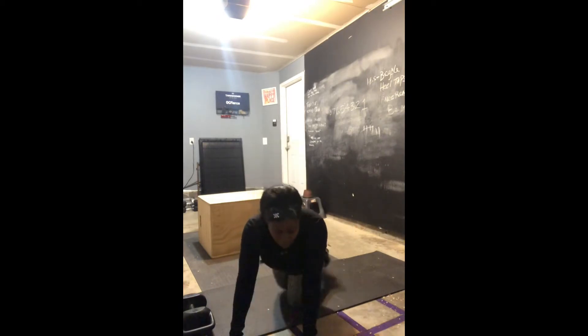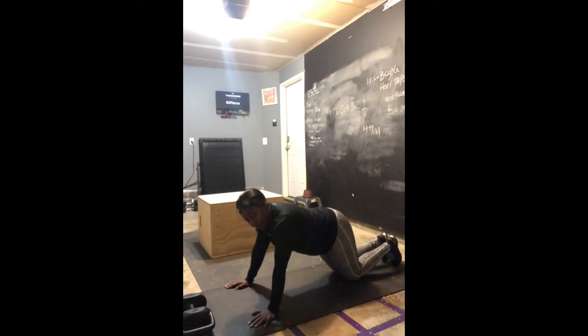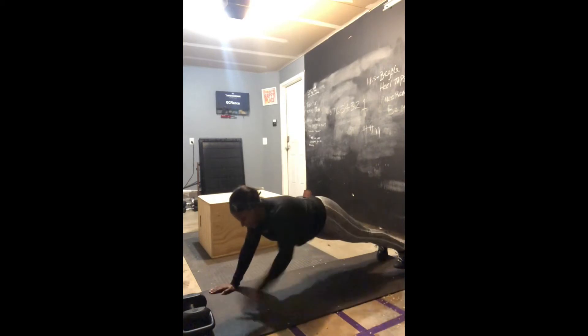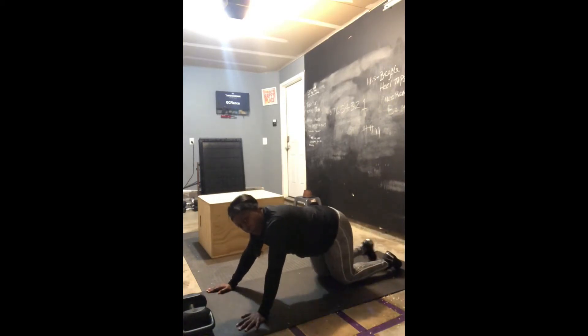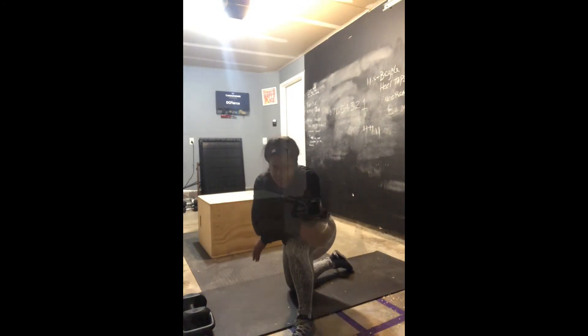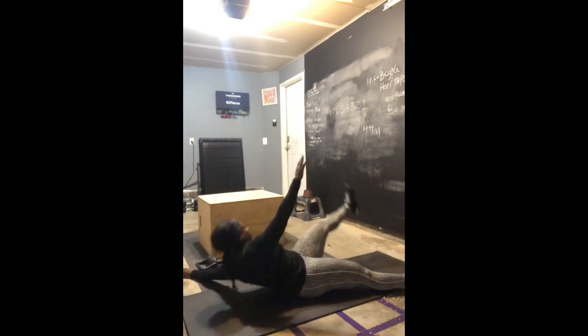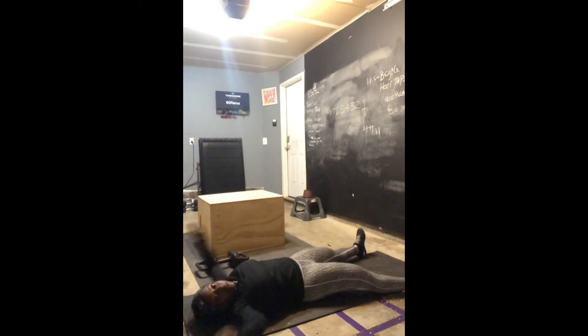Alright, shoulder tap drill. Your shoulders are going to be burnt out. The goal is to keep it in your plank position and do your shoulder taps. Get that butt down, spread out like an X. You want to curl opposite hand to toe, leaving the other hand down. You can even use it to help brace your upper body.